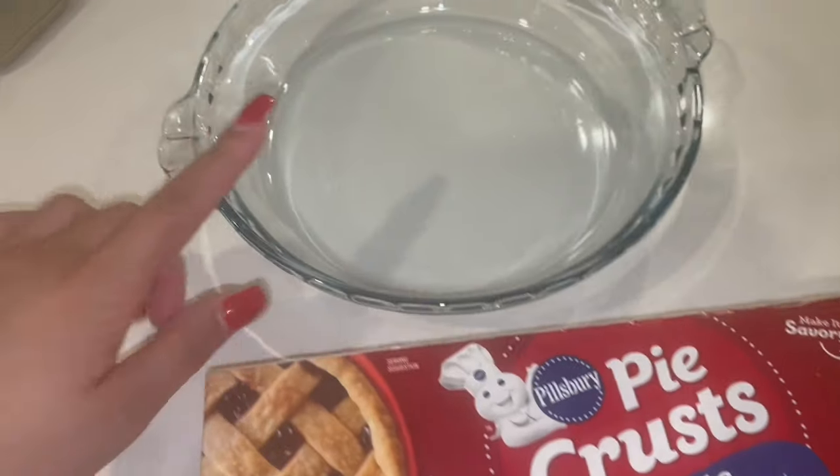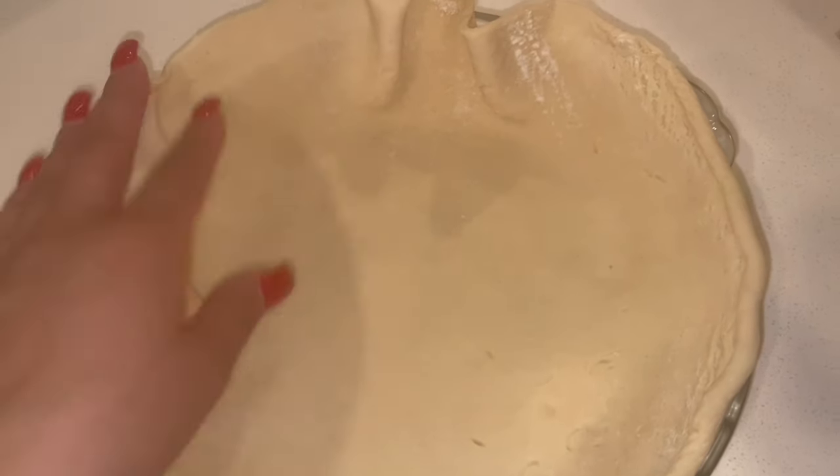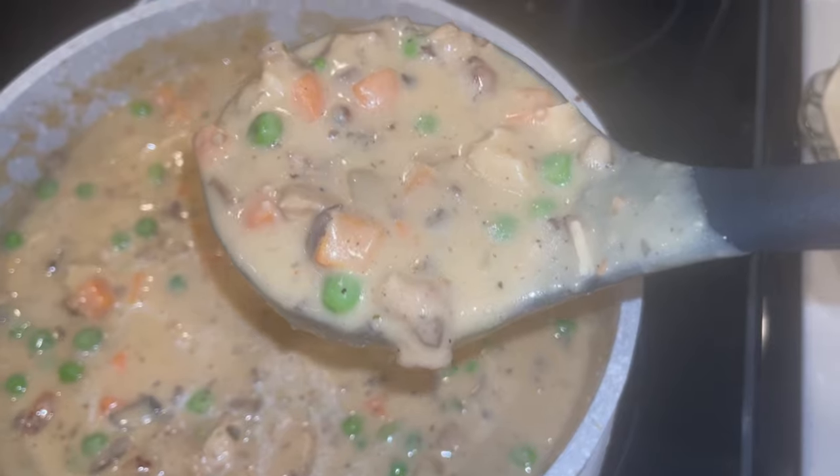As y'all know, I'm using the store-bought pie crust and I'm now going to put it in my pot. I got the first pie crust on there and I'm gonna add my filling, then put the second one on top.